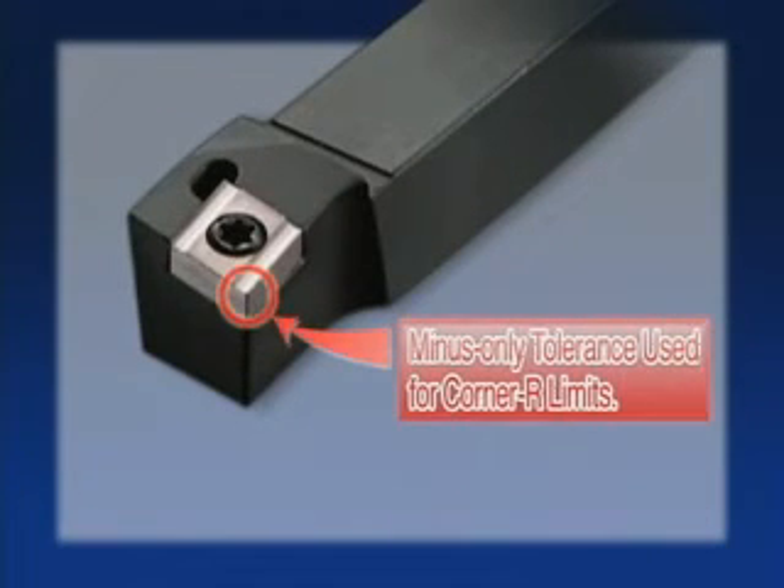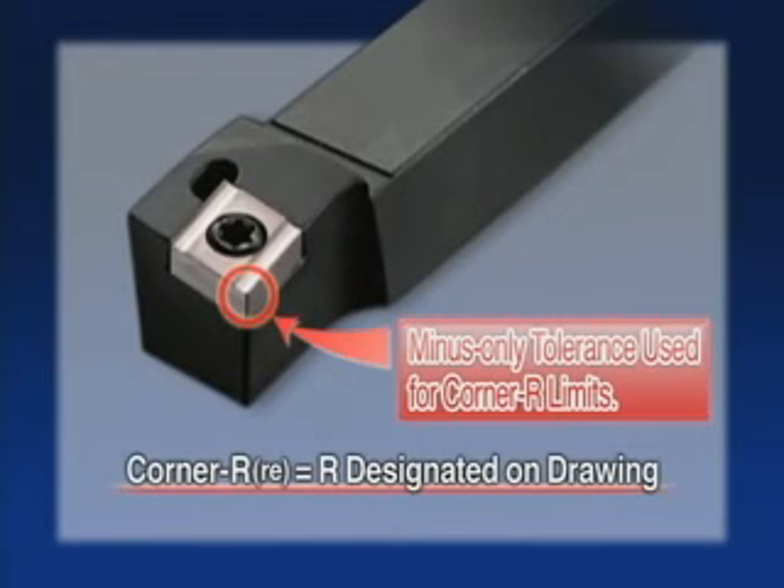A minus-only tolerance is used for the corner radius limit of G-Class inserts, providing high-precision machining.